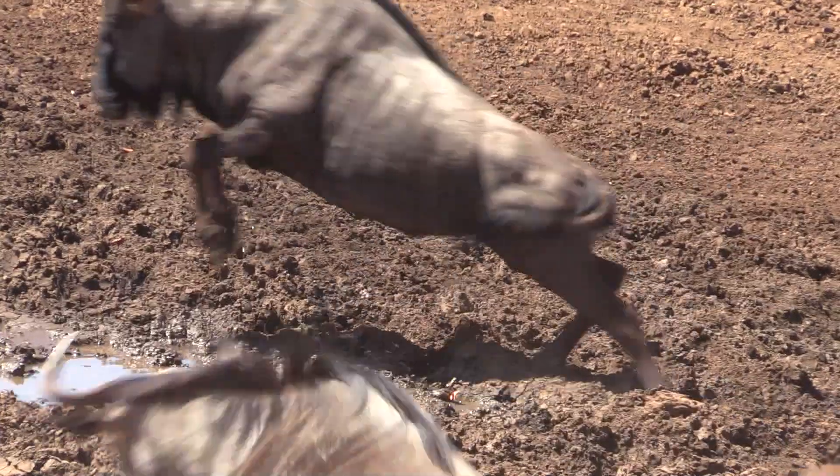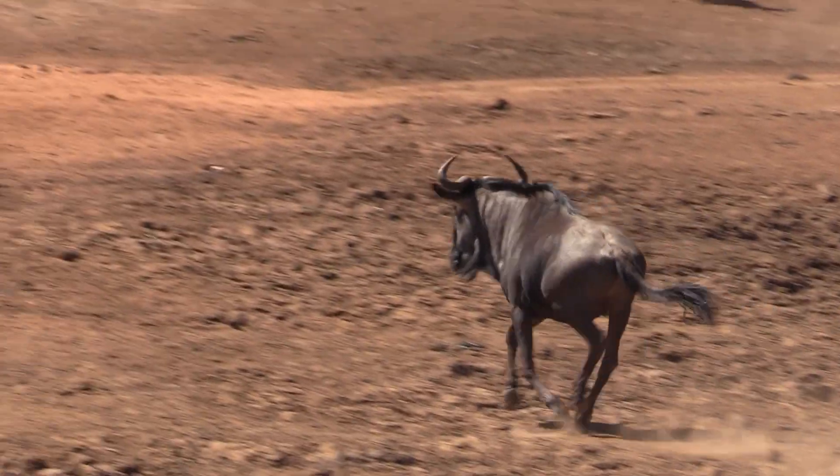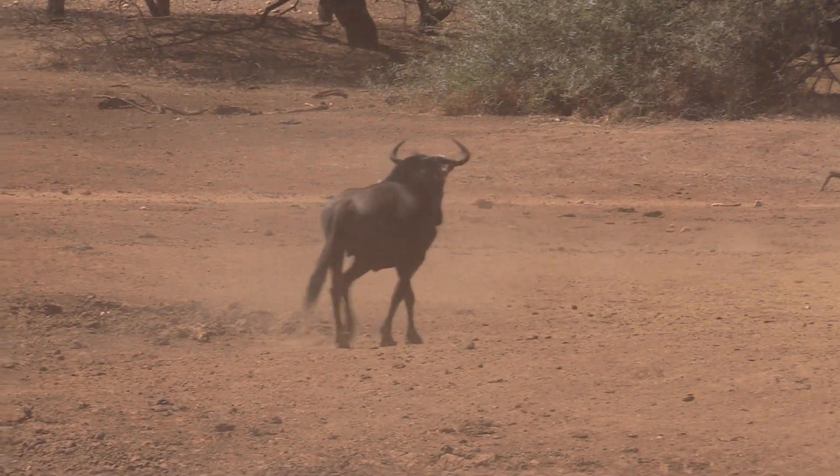This shot's a little bit back. He runs off about 100 yards, lays down and then gets back up. Had to track him for about four or five hours but we did find him.